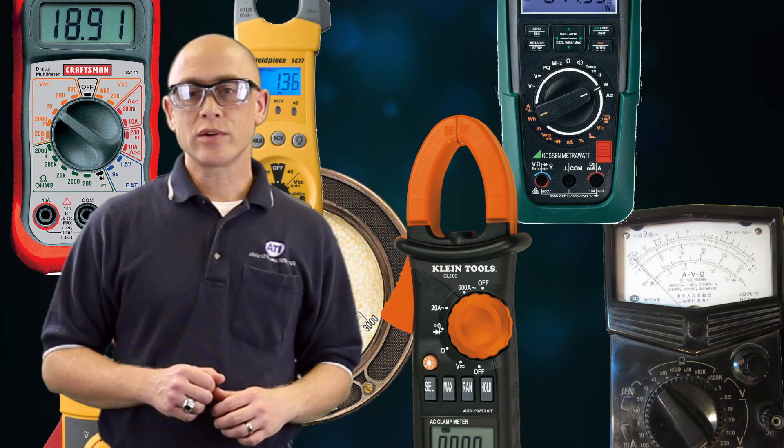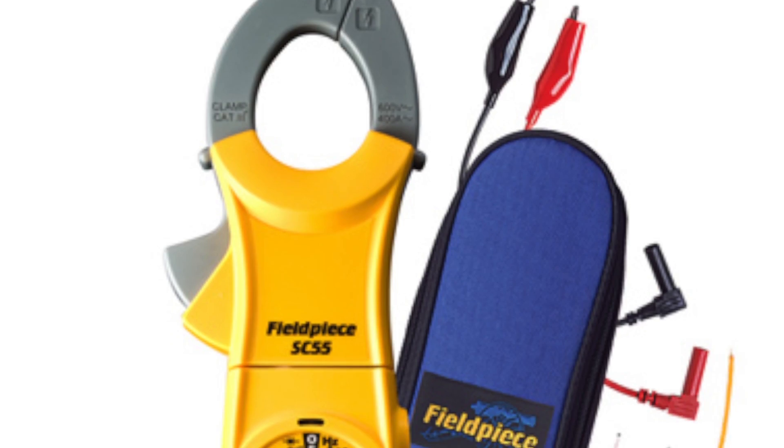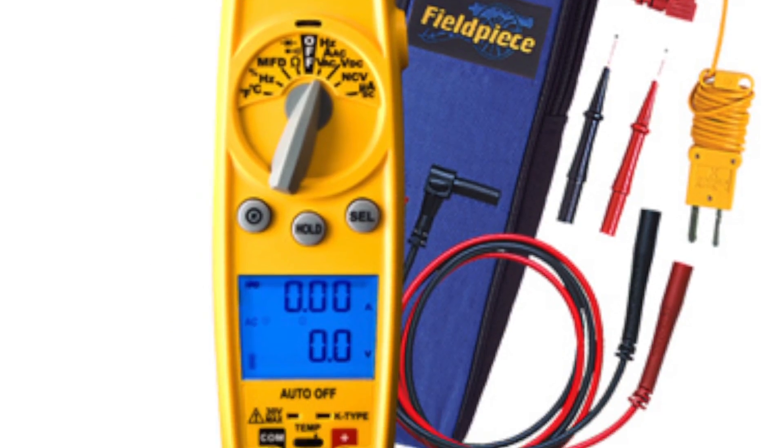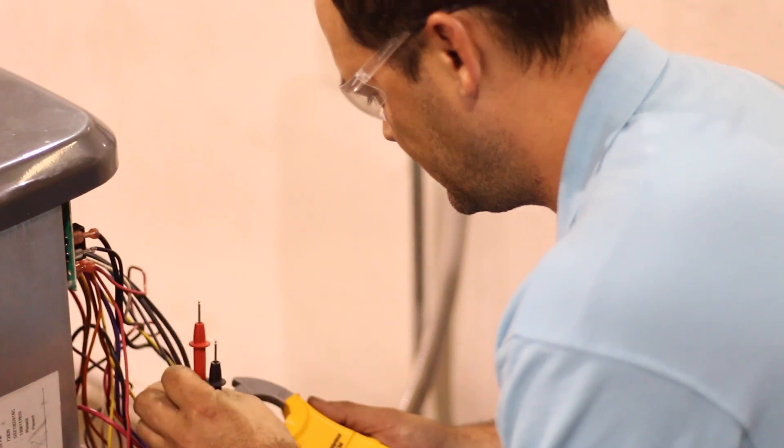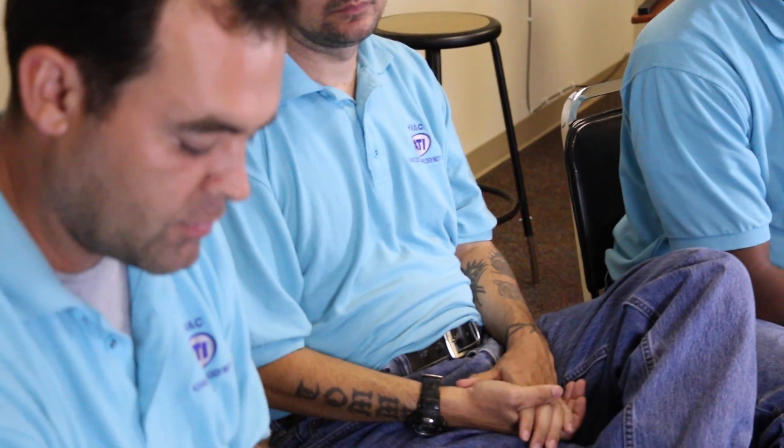These students then went online to research meters that could get the job done at a reasonable price. One they found was the Fieldpiece SC-55 — it's a couple of years old, a little bit cheaper, and basically has the functions they were looking for. It's specifically designed for the HVAC community: you get your volts, amps, and ohms, it comes with temperature probes and clamps so you can clamp onto lines. The body style was designed to last in the field through harsh conditions, and it was right in the target price range.